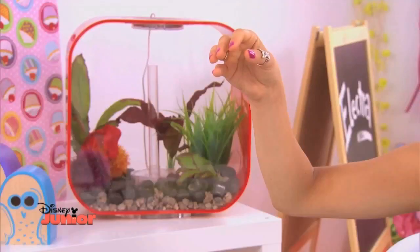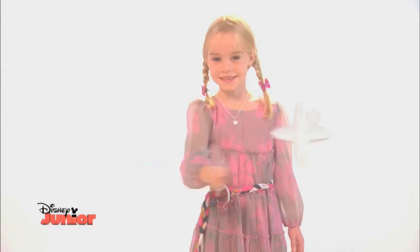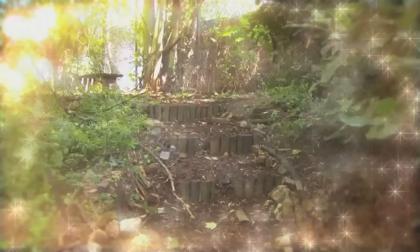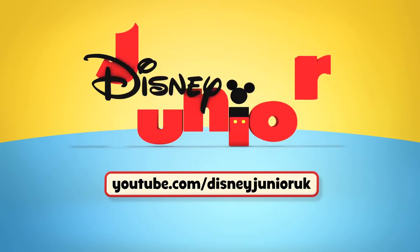Perfect — a belt fit for a fashionable fairy! Want some more ideas to make your look fly? Try different colours, fabrics and ribbons too. Now you've got the fairy look, it's time for your own magical adventure in Pixie Hollow.